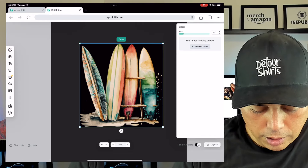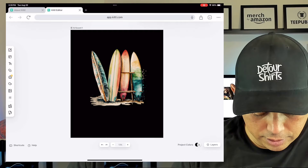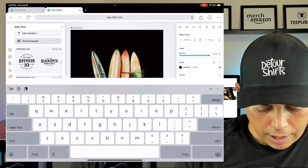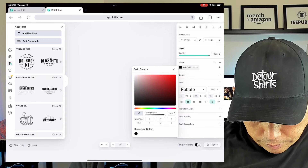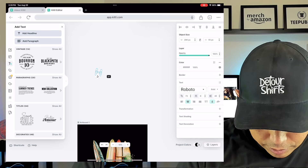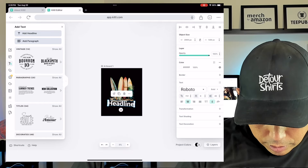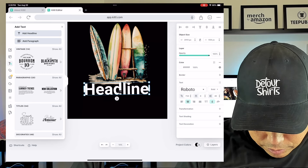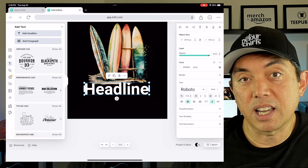Now I'm going to add text. I clicked on the Text option with my finger, hit 'Add Headline,' made it white, and positioned it. I'm going to make it bigger and bring it down, then zoom in and maybe rotate it a little to zero degrees.